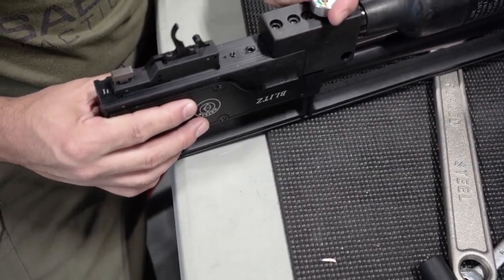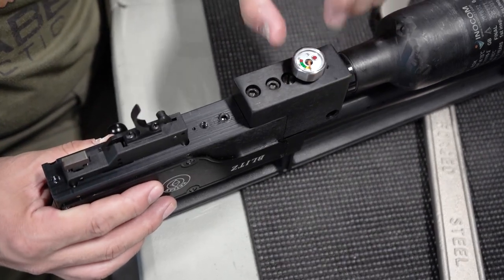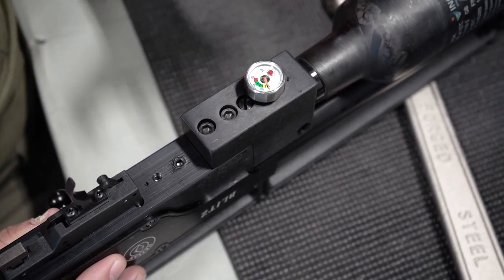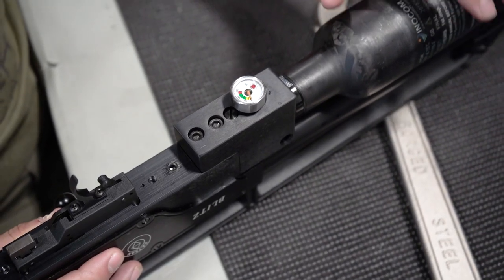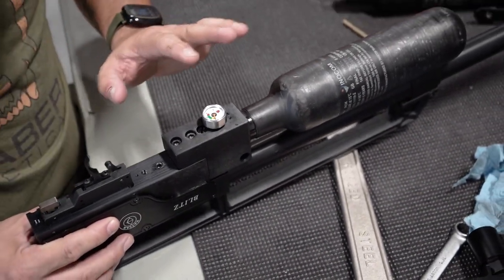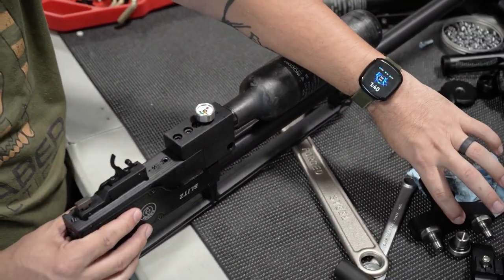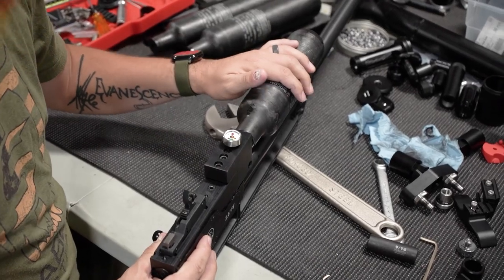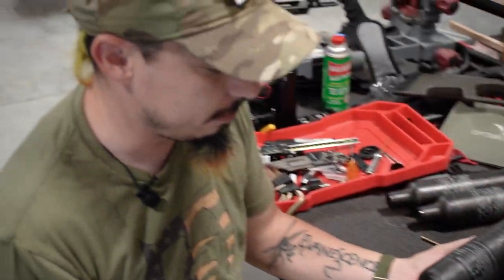You can get a socket and loosen the gauge slightly until you start seeing air bleed out of it. Once you bleed out all the air, it is going to be safe to remove the bottle. This gun already had the double bottle adapter on it, so the original bottle is not on here — we utilized it on something else.